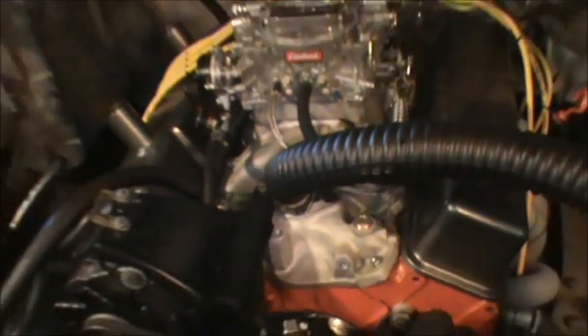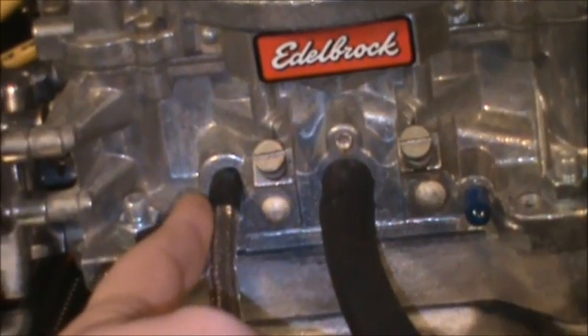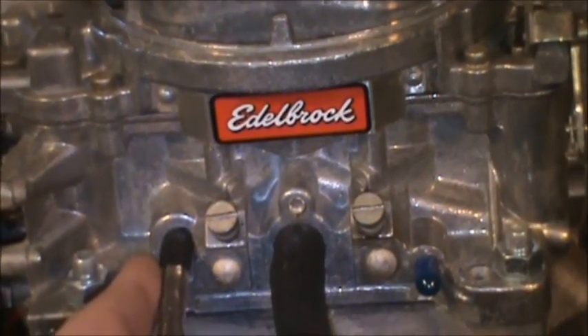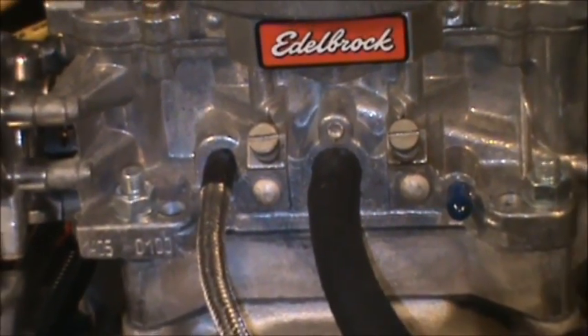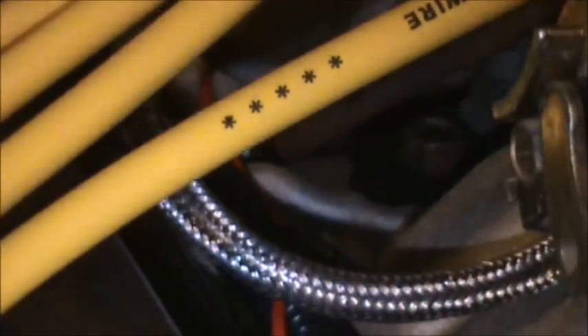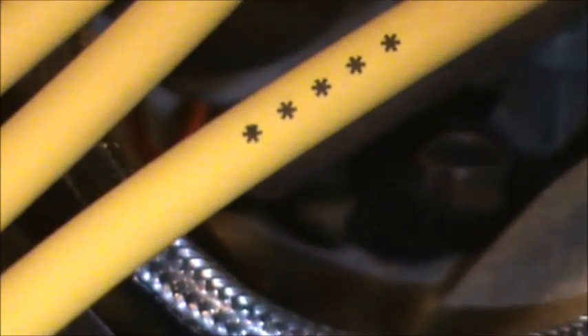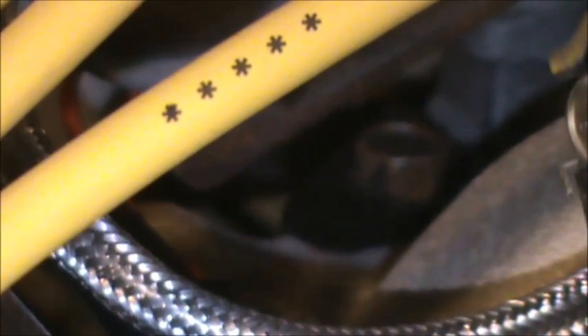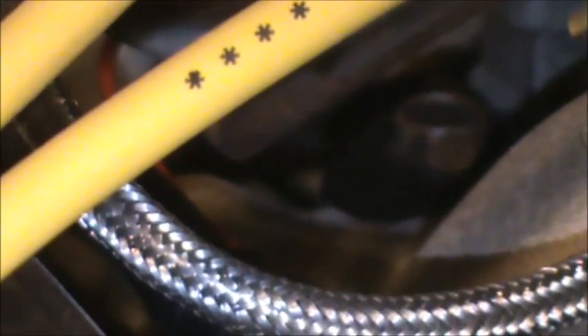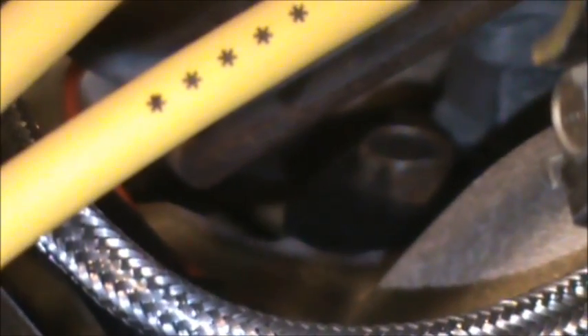When you're setting your timing, you want to pull your vacuum advance line off and cap them off so you're not pulling vacuum on the vacuum advance on the distributor, giving you a more accurate idle and base timing set. Now, in order to turn the distributor, there is a distributor clamp bolt right back here. You can see the base of the distributor there, and right underneath the yellow plug wire you'll see that bolt head — that is the distributor clamp bolt. You'll need to loosen that just a little bit, just enough to get the distributor to turn whichever way you're wanting, either advancing or retarding the timing. Once you have the distributor set where you want it, tighten that bolt back down so your timing doesn't move.